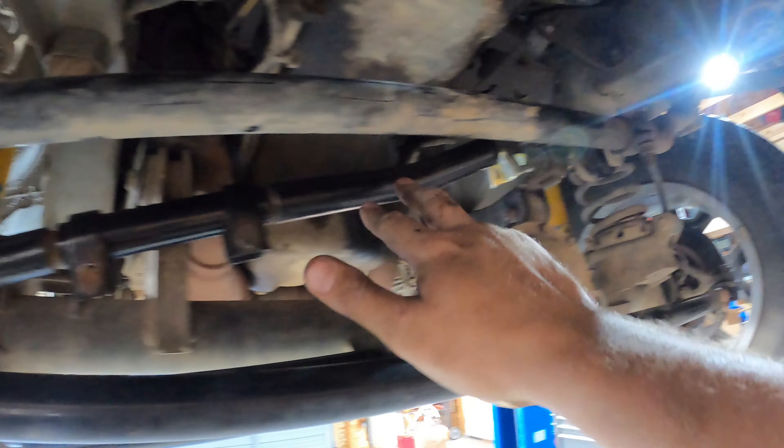I started by replacing the bottom original one first — this is super easy. You just rip out the nut, pull out the bolt, pull it out, and put the new one in. Super easy, nothing to it.